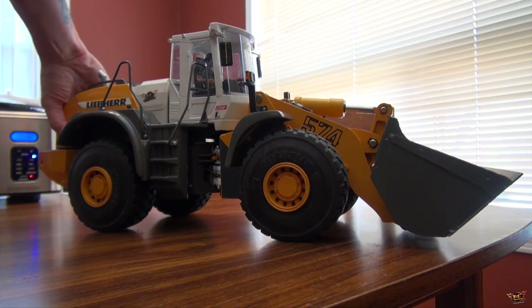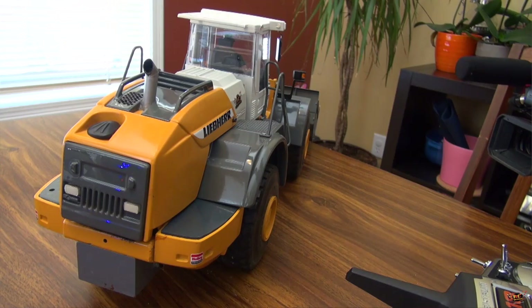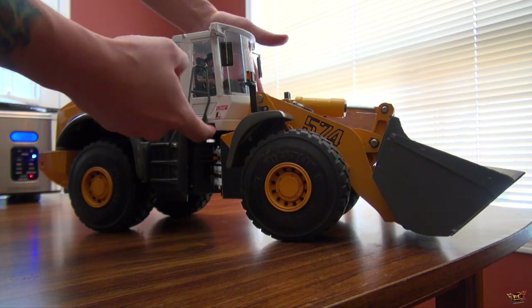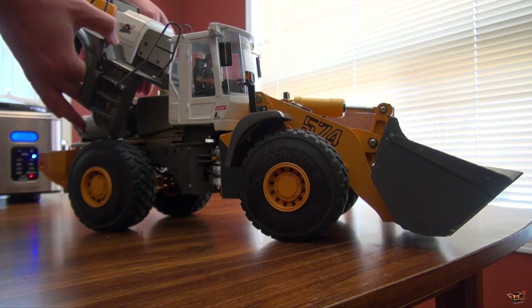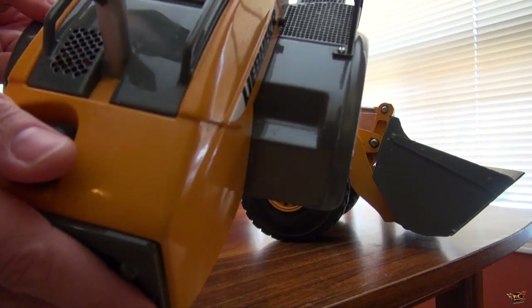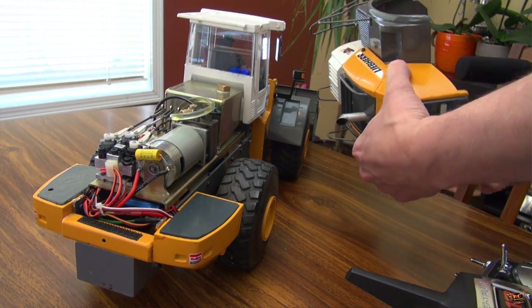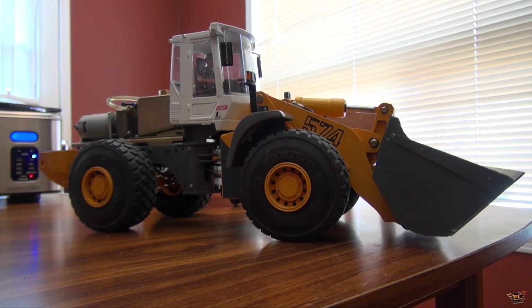A lot of people want to know about the hydraulics - how do the hydraulics actually work? When I got this, the whole cab was velcroed on underneath, but I found for filming purposes it works a lot better if I just had it screwed into place. It is made of metal and plastic. Now that's out of the way - here you can actually see the hydraulics and how they're exposed.